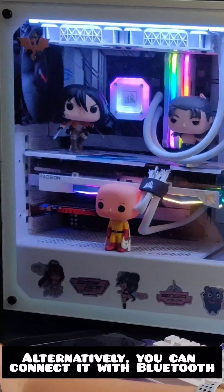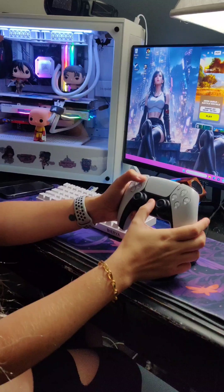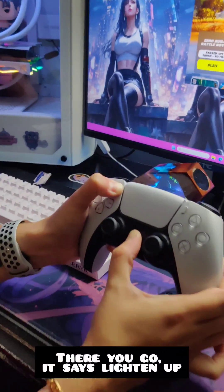Alternatively, you can connect it with Bluetooth. You want to hold the PlayStation button with the Share button until it starts lighting up. There it goes — it's lighting up.